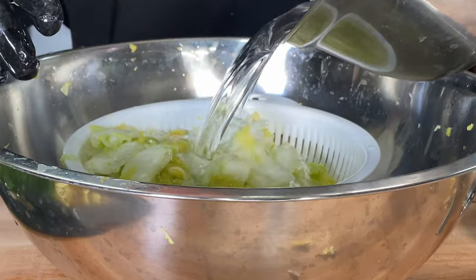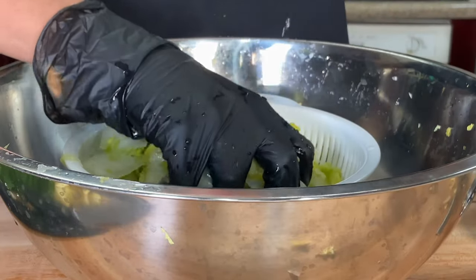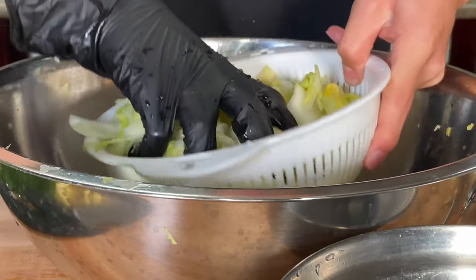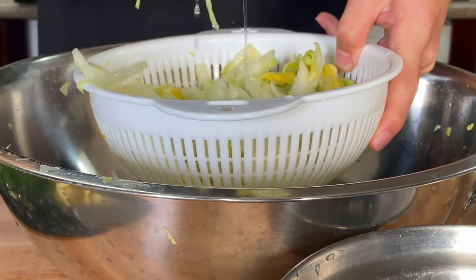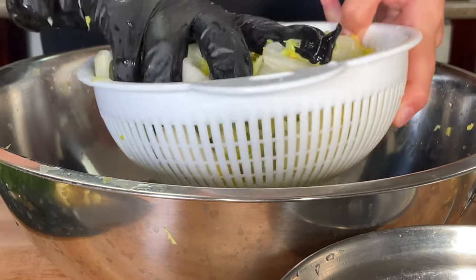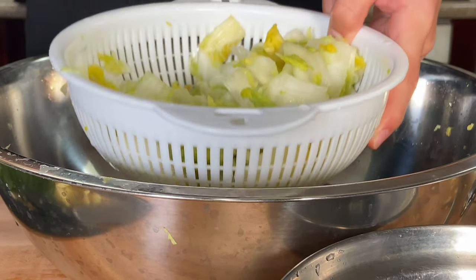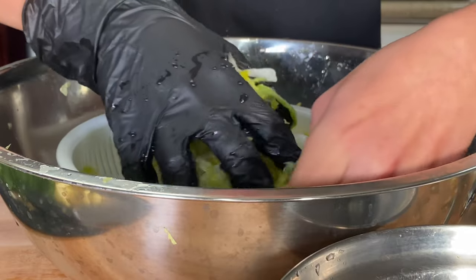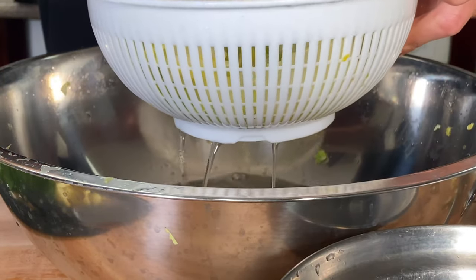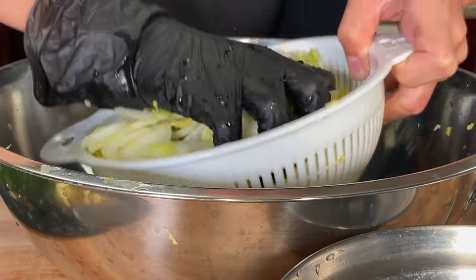Here we're going to be rinsing out all of the salt from the cabbage. You can also do this over your sink, but for video purposes I'm doing it like this. Squeeze out any excess water and repeat this process around three times. Preferably use purified water, but tap water is just as fine. Make sure you get all the water out — you don't want a watery kimchi.